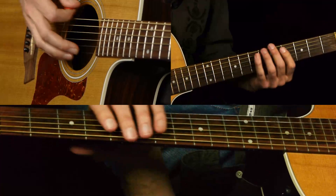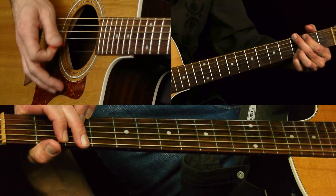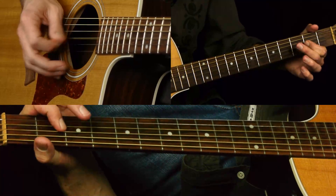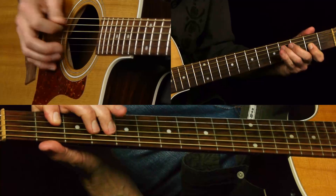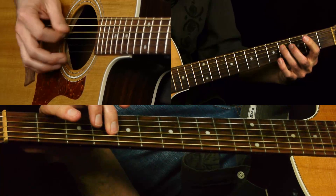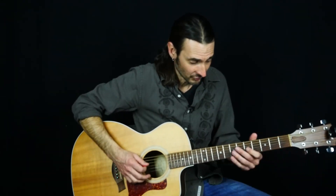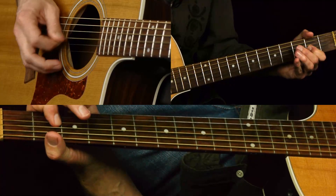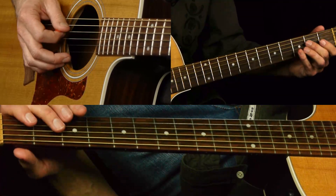So he's already emphasizing that flat seven - that kind of bluesy, mixolydian kind of thing. Because we do have the G in there. You might expect a different note because that's more of an A major thing, but he's playing the flat seven, the G. Okay, so that's the first lick.